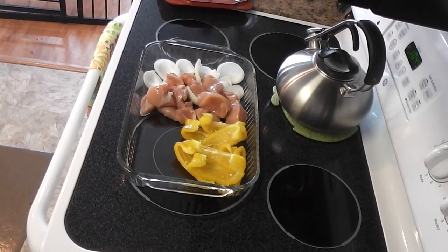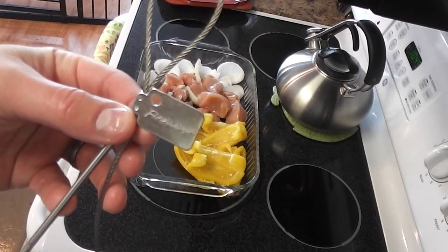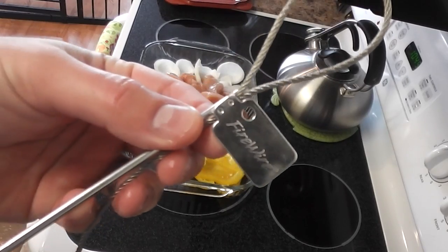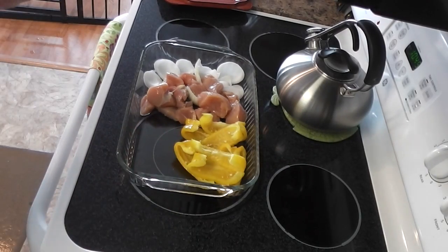Hey y'all, Chef Irix Guy here. Now today I want to show everyone, and again I'm going to use this — and you've probably seen my unboxing video — this Firewire Flexible Grilling Skewer. It's just like a regular skewer, except it's flexible and it's very durable.